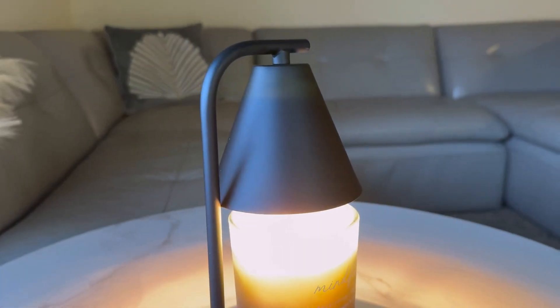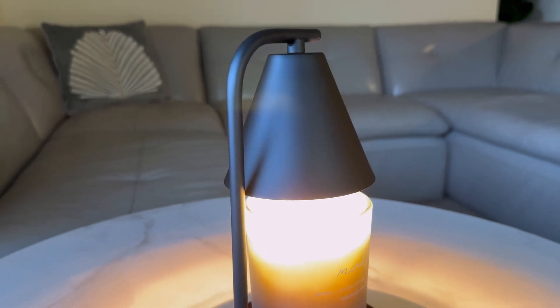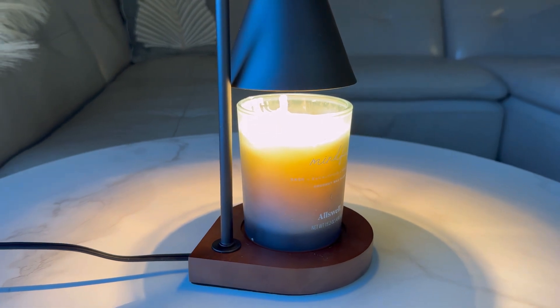The metal lamp pole ensures quick heat dissipation and a safe hold, while the smooth natural walnut base with an anti-slip mat provides stability.